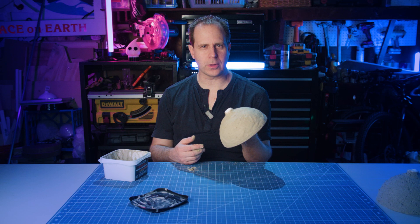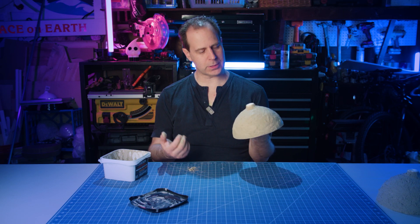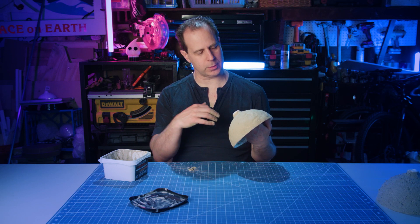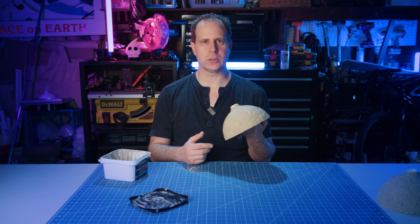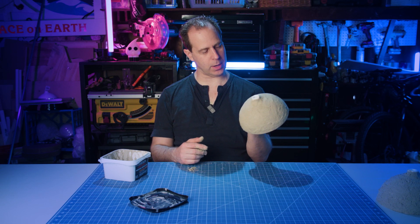Now that we have this all covered, we just need to let it dry and then we can sand it a little bit. We won't sand it too much because we want to keep some of this texture so it kind of looks like an old metal lamp. We'll sand it a little bit once it's dry, but not too much.